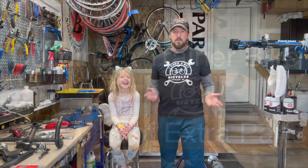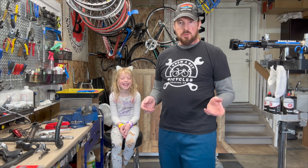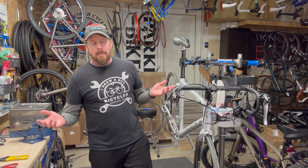Welcome to I Know a Guy Bicycles. I'm Justin, the guy. This is a garage shop teaching how to fix bikes, one bike at a time. If you like these videos, please like and subscribe.